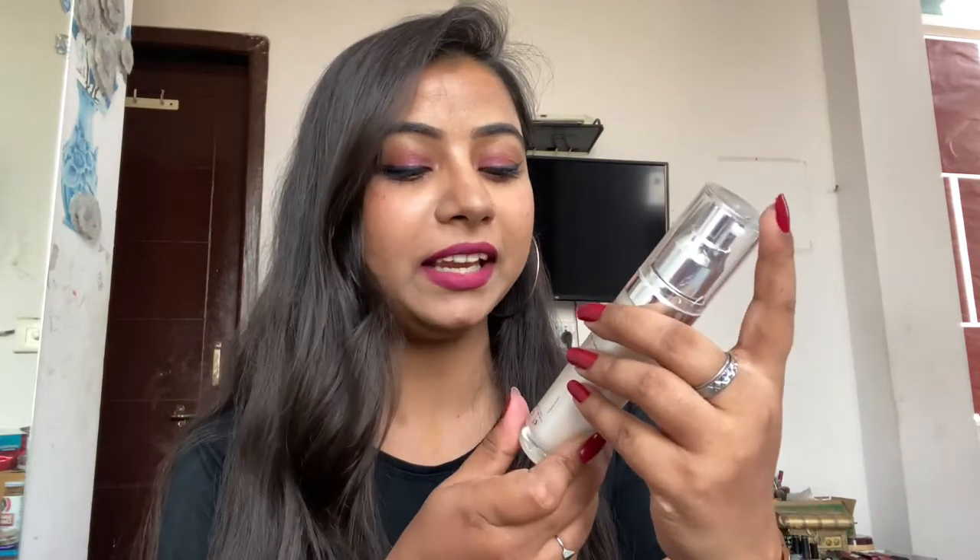I have used this today and did a makeup look on top of it, so that you can see how it blends on bare skin and how foundation on top of it blends. Without any further ado let's get into the video. The MRP is 979 — I know it's really high for a sunscreen.